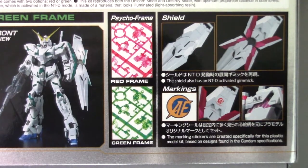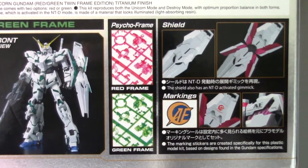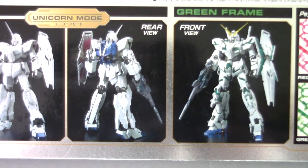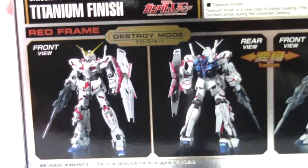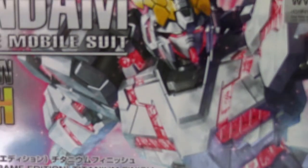There you go, now you can see that a lot better. You can read it — it's showing us the green frame right there, the front view of the green frame looking amazing. There's a unicorn mode of the red frame version, and then they have the red frame destroy mode showing it off front and back, looking quite awesome.